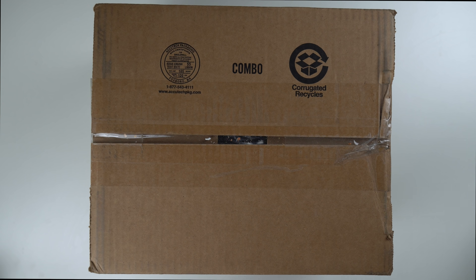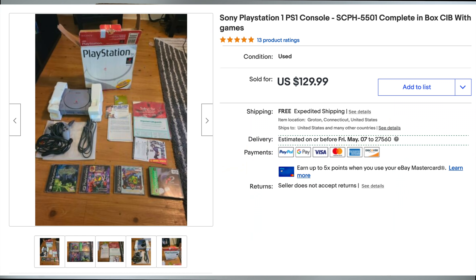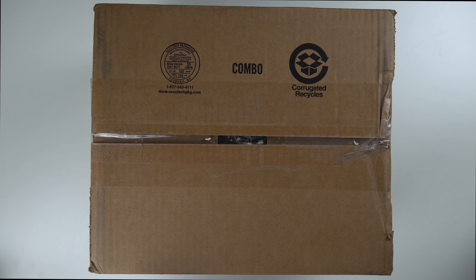What's going on guys? Here in this box is a PS1 that I bought from eBay. It's supposed to be complete in the box, which means it comes with the manuals, the inserts, the original box and everything. It's the original PS1, not the slim, and it also comes with about five games.